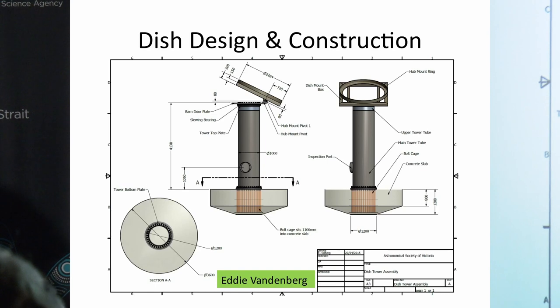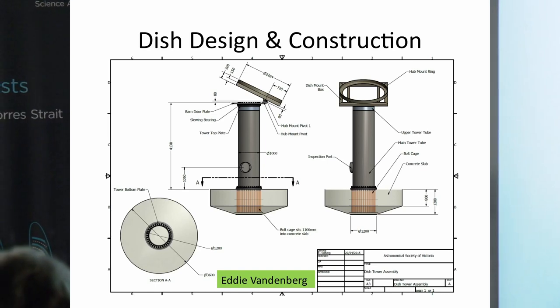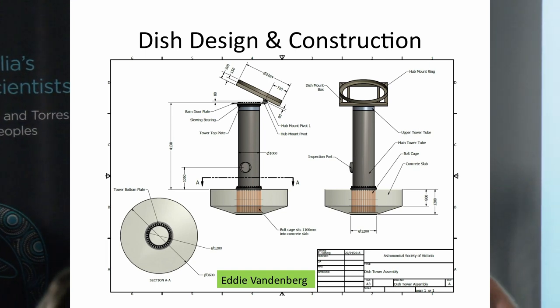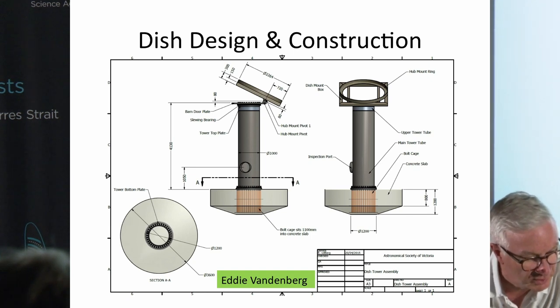Peter's hand-drawn sketches were later converted to very substantial computer-aided design drawings by another ASV member, Eddie Vandenberg.